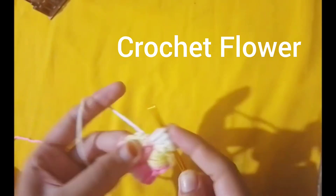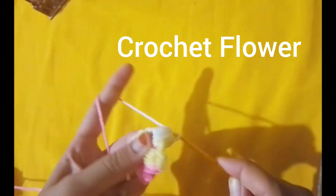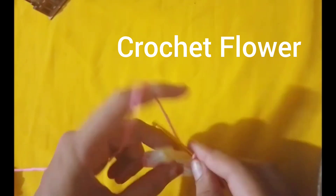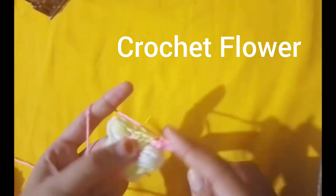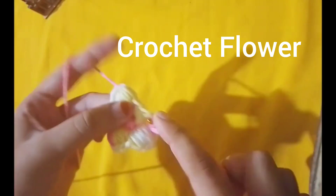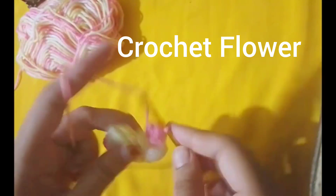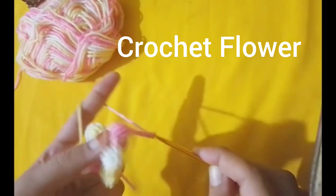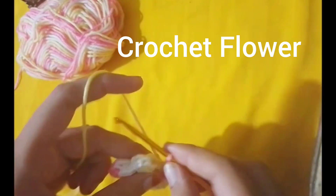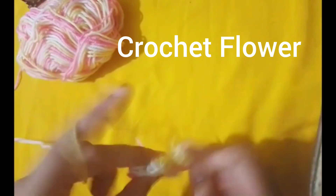Once you have all your petals, finish by making a final slip stitch into the center. Cut the yarn, leaving a small tail. Pull the tail. Throw the loop on your hook to secure it. Use your yarn needle to weave in the ends at the back of the flower.